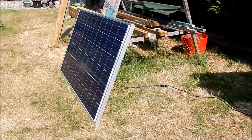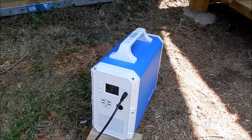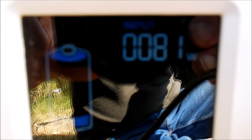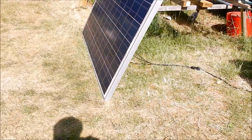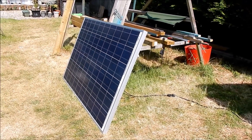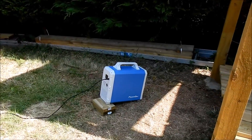The first step is to connect the solar panel to the power pack and see how much solar energy we're generating. It's 81 watts — that's because the sun is not straight onto the panel at the moment. You can see from my shadow that it's at quite an oblique angle. This is a 240 watt solar panel and we can probably realize about 200 watts into this power pack.